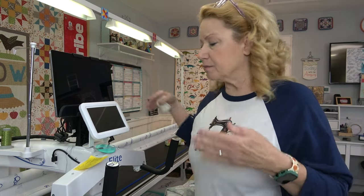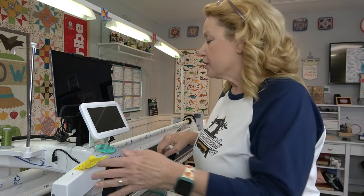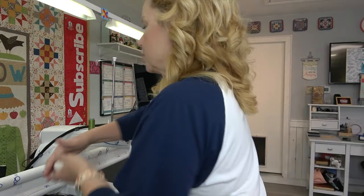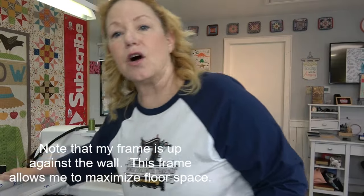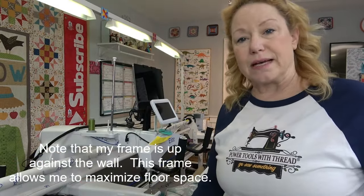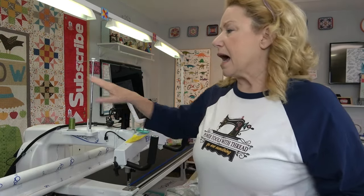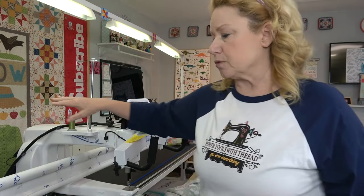I have had a longer throat space long arm and it was just too big. I'm 5 foot 9, so I like the ability to reach behind the machine and turn it on and off, and I can do that because of this frame. If I had a much larger long arm I wasn't able to reach that.